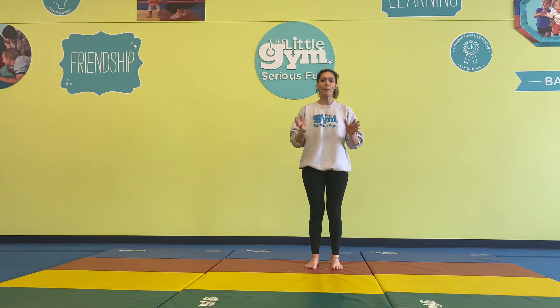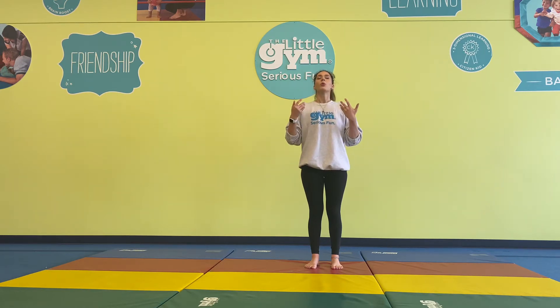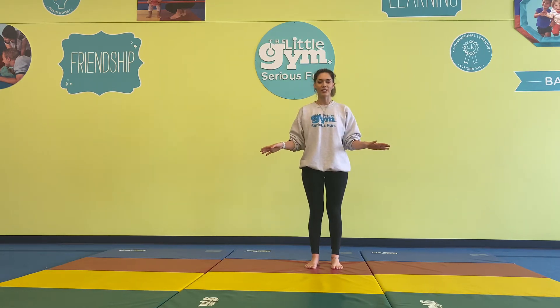Yoga is all about balance and finding a little bit of relaxation, so let's go ahead and take a deep breath together. Breathe in and out. Breathe in and out. Awesome job.